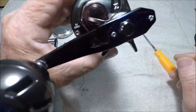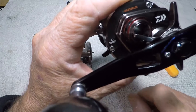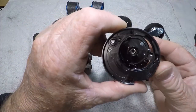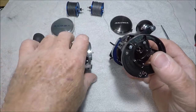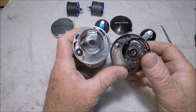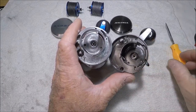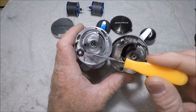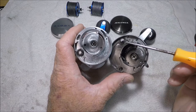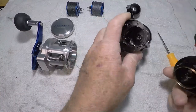This model of the Saltiga is a BJ 200 SH — for bay jigging — so this is actually intended for light saltwater duty. Another difference: if you look at both reels, the level wind gear on the Saltiga is damn near twice the size of the level wind gear on the old-school Ryoga. That's a notable difference, though I'm not entirely sure of the practical implication.